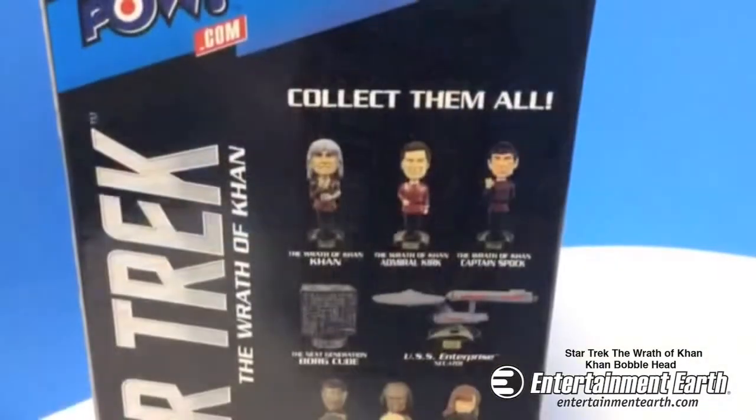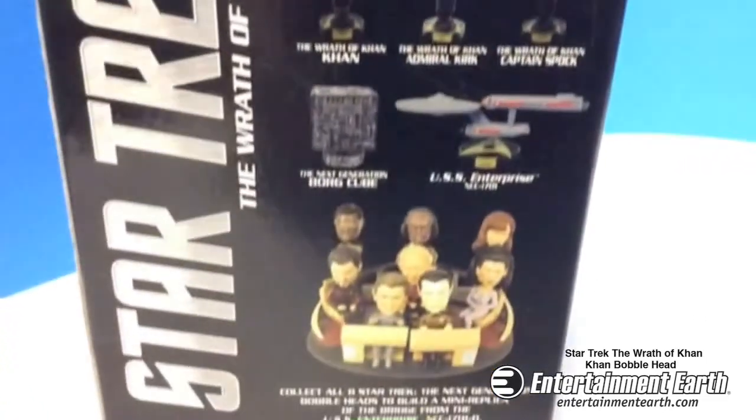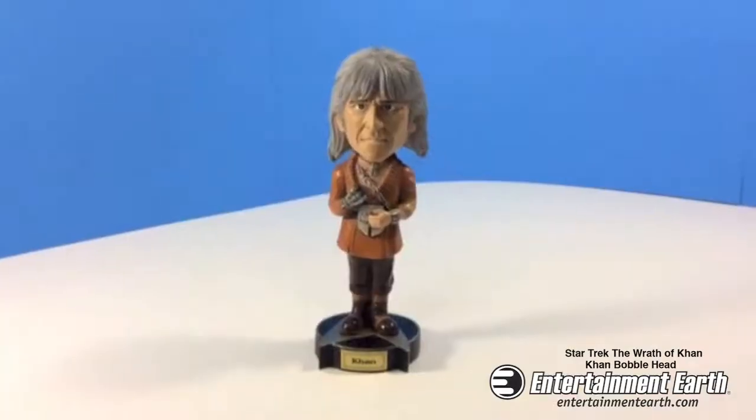Biff Bang Pow brings you from Star Trek II: The Wrath of Khan, the Khan Bobblehead. On the back you can collect them all — there's Khan, Admiral Kirk, Captain Spock, the Borg Cube, the Enterprise, and the Build-A-Bridge set.